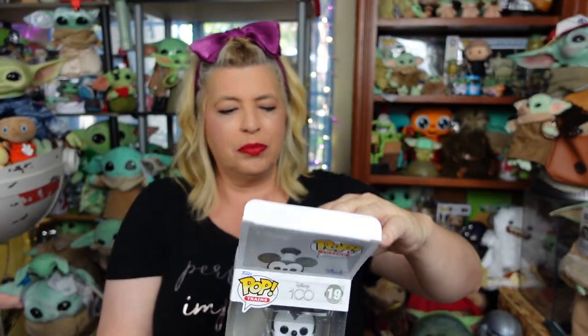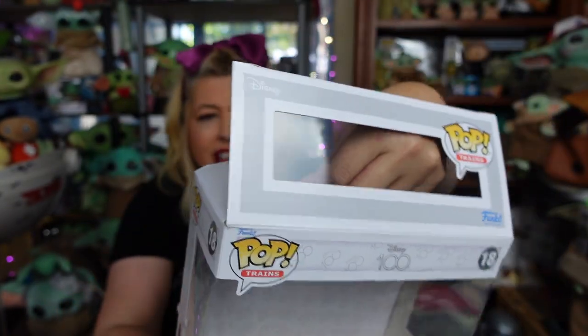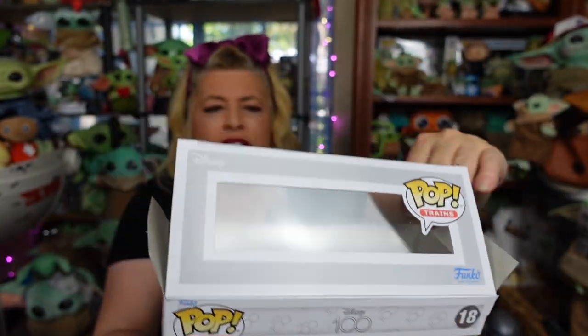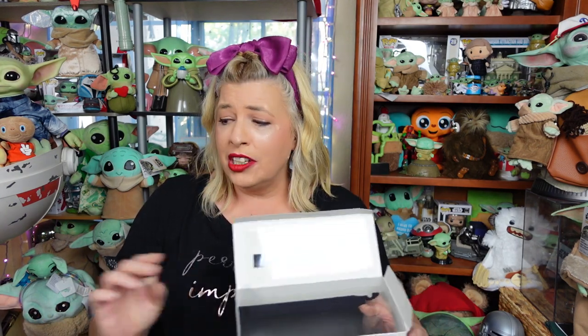Just hopping back on here for a second - as I was putting this back in the box, I noticed in the back of this one there's no card. In the back of the Walt Disney one, you can see there's a card, like all of the Funko Pops have in them, that say Disney 100. On this one, there's all kinds of cool backgrounds, but I have no card in my Mickey box. That's kind of interesting. My Funko Pop's missing its card - I'm not going to return it, but I just thought that was interesting and wanted to share it. So if you got this one, let me know if you had a Disney 100 card in the back of yours - let me know in the comments.